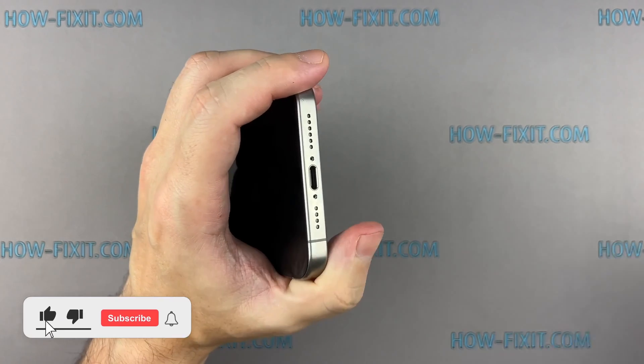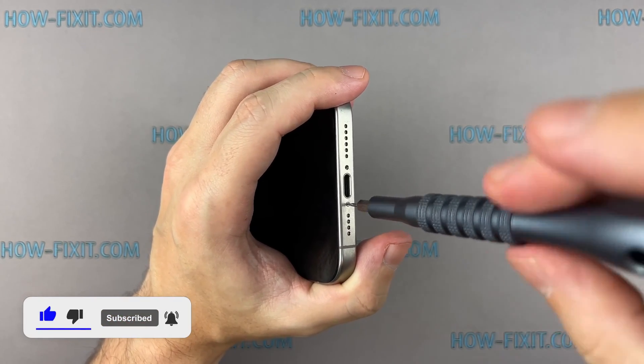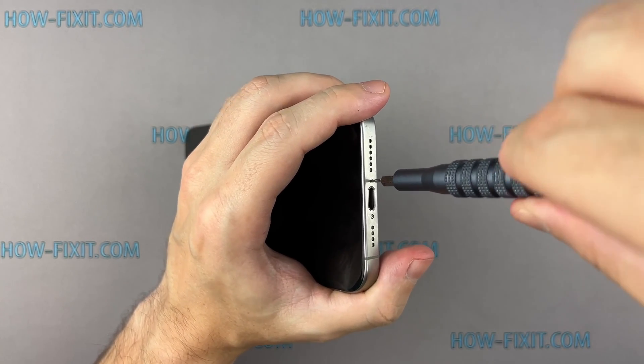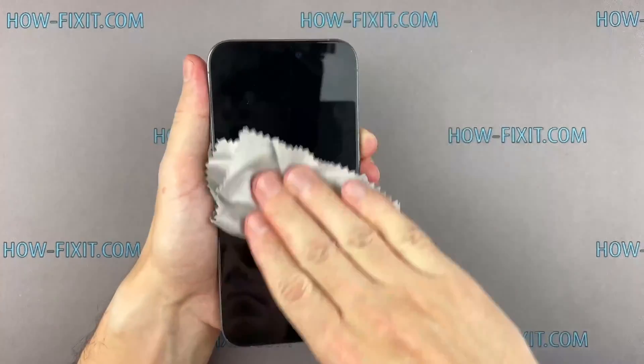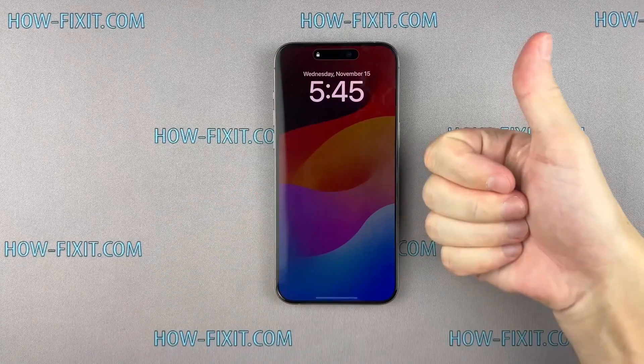If you found this guide helpful, give us a thumbs up and subscribe for more tech tips and guides. Visit our website for more tech insights and DIY guides. Remember, every tech challenge is an opportunity to learn and grow. Well done — the repair is now complete. You were on HowFixit, and see you again next time.